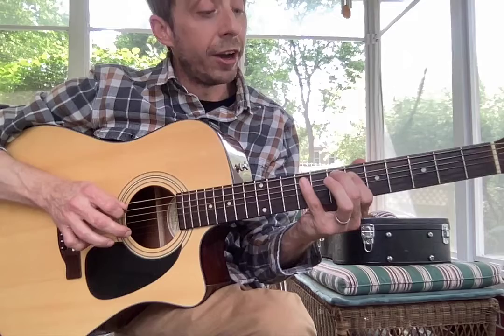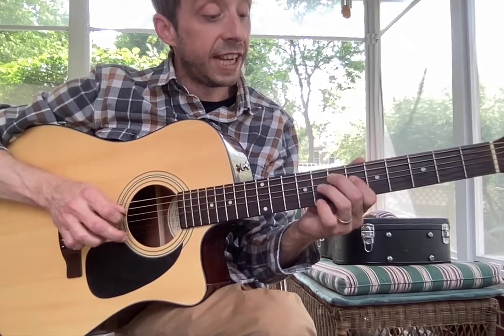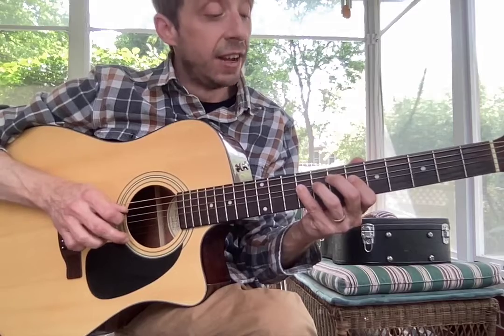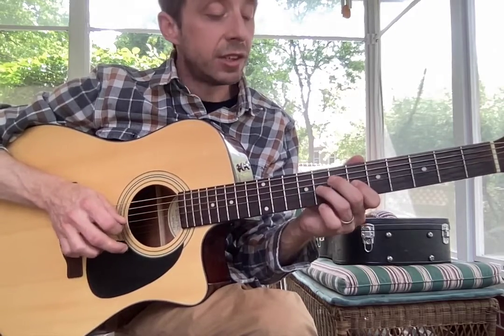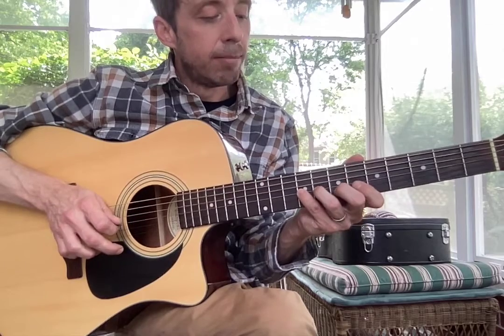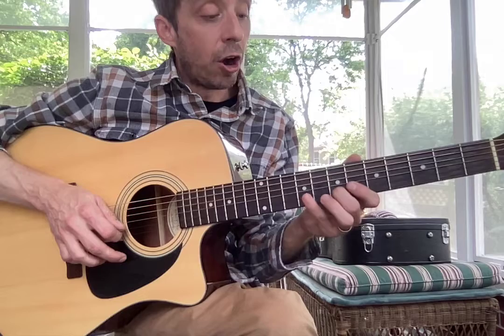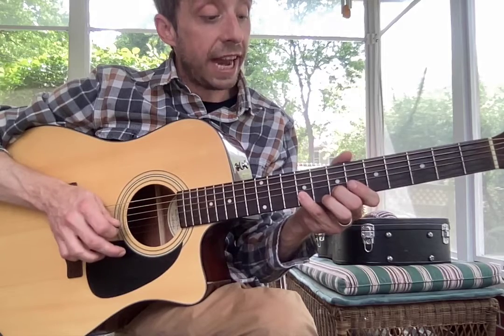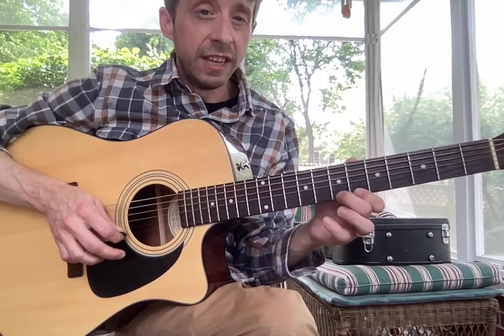We're going to go six, seven, nine — pointer, middle, pinky. Over to our D string, we're going to go six, eight, nine — pointer, ring, pinky. On our G string, same thing: six, eight, nine. Bring our middle finger over to seven of our B string, we're going to go seven, nine. And then pointer over to six of our high E: six, seven.